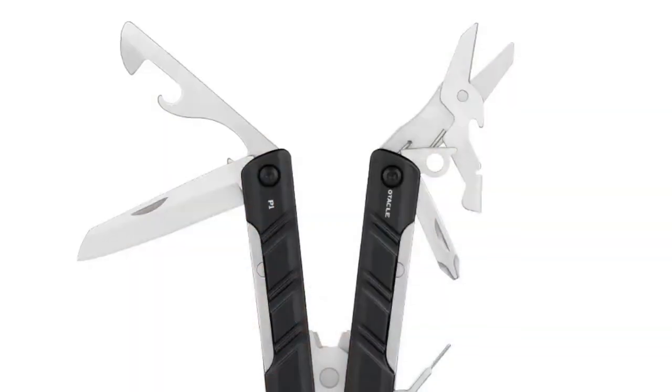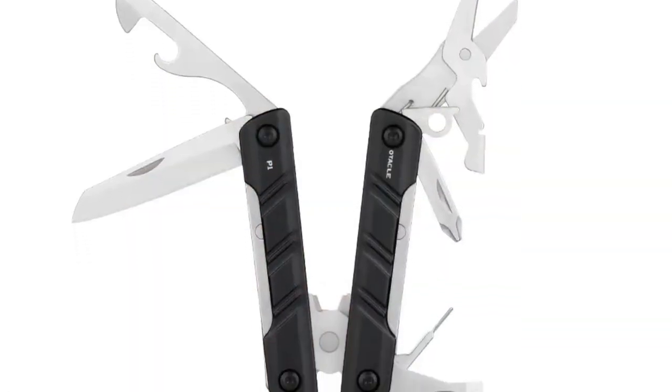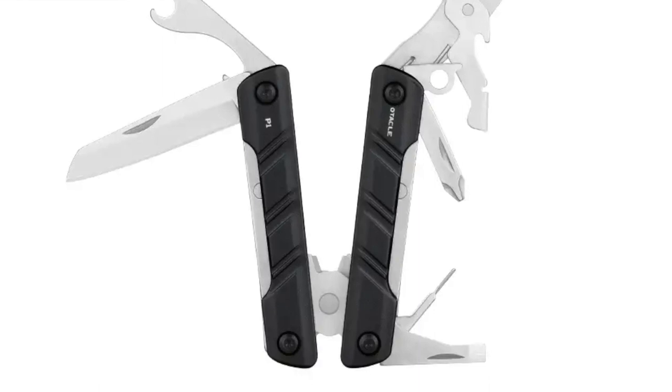Then they have some tools — this is their little mini multi-tool. It has pliers, knives, a saw, scissors, and all the other accoutrements you could expect. Very small, compact package.